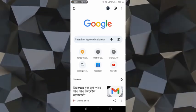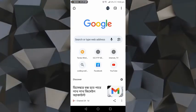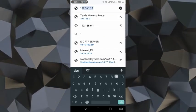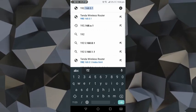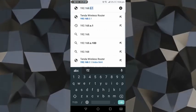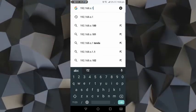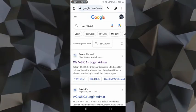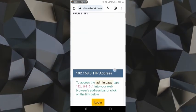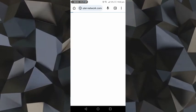How to change Wi-Fi password in mobile if we forgot the password. For that, first we have to go to Chrome, then search 192.162.0.1. We have to click the router network link, then scroll down and press login, then again press login.